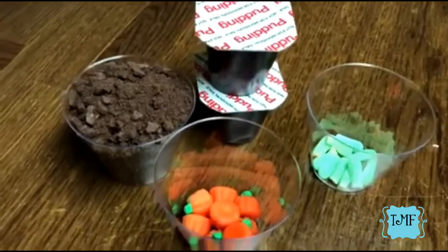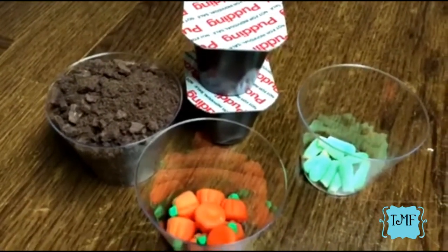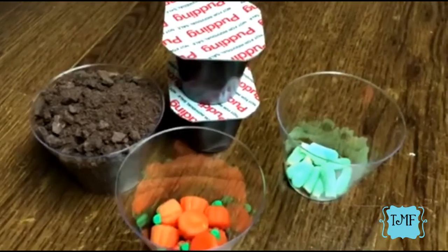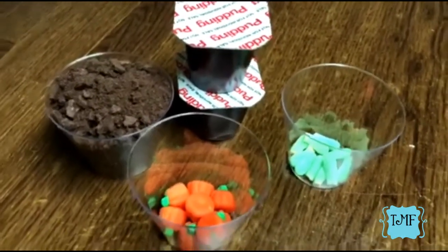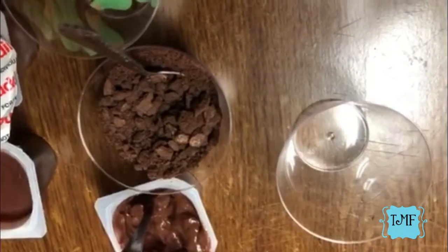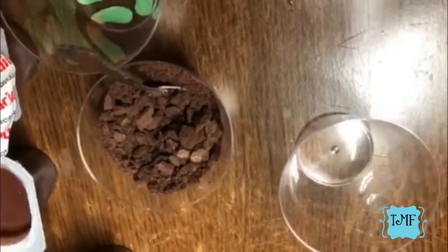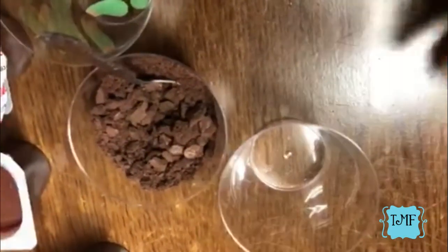We are going to make some pumpkin patch dirt cups! Nevaeh was my little helper, but we lost some footage, so we're going to do this again live. Basically, all we're going to do is take our dirt — aka the Oreos — and we're just going to dump a couple spoonfuls in here.